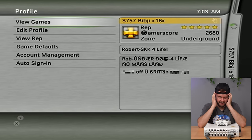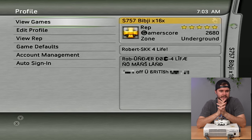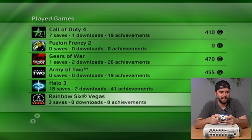This is the epitome of that era. The bio says 'Robert, SKK for life,' some gibberish, 'No Man's Land,' and then a line I can't display — you can guess what it says. Checking the games played: Call of Duty 4, Fusion Frenzy 2, Gears of War, Army of Two, Halo 3 with 960 gamer score — he almost finished that game.